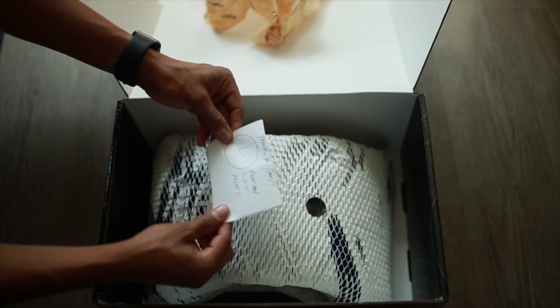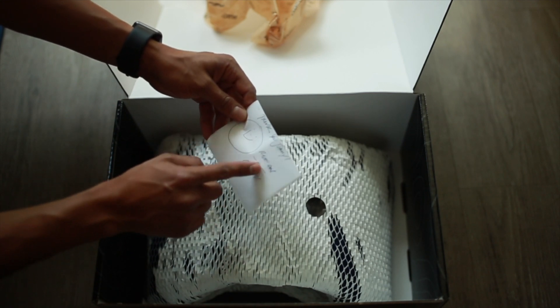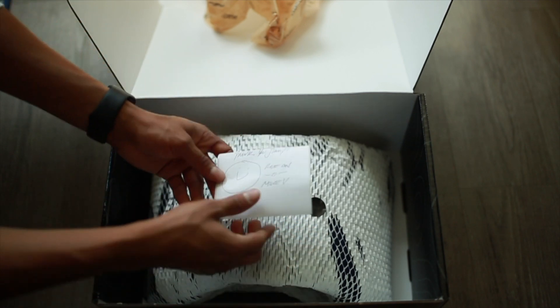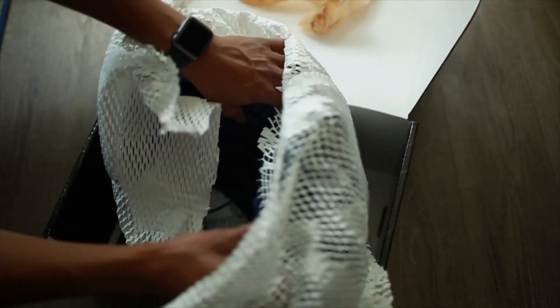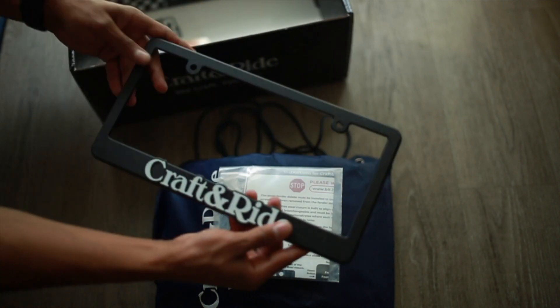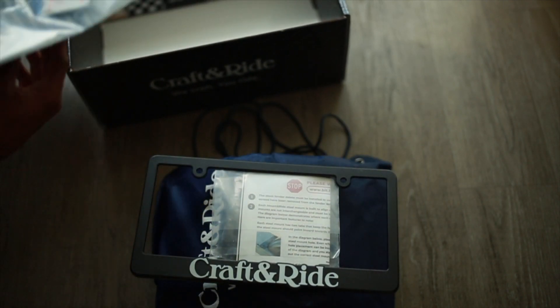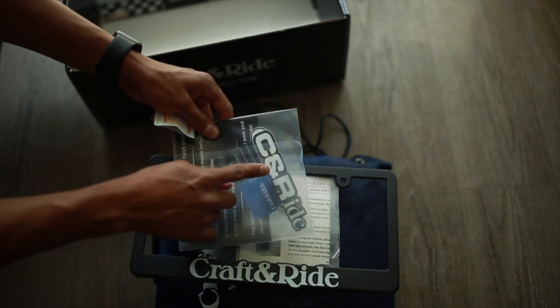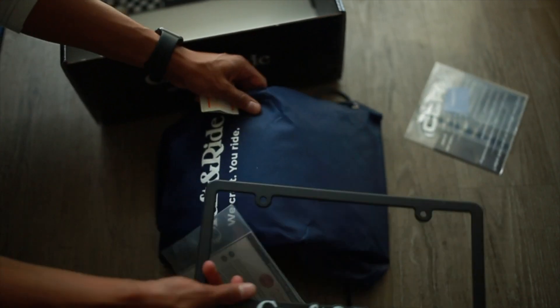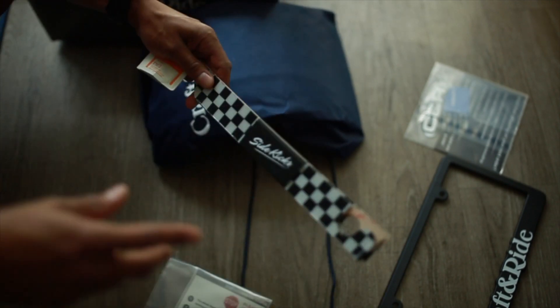Oh, I got a note. Mike, thank you. I don't have a car. Hell yeah. That's going to look dope.